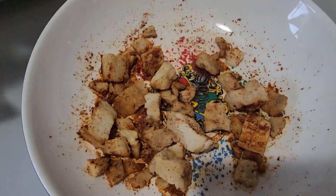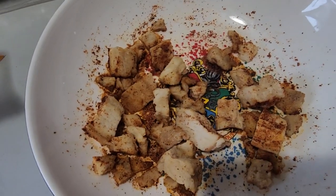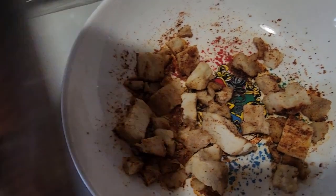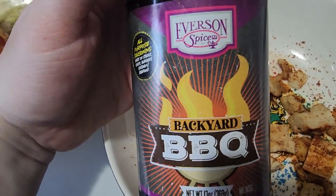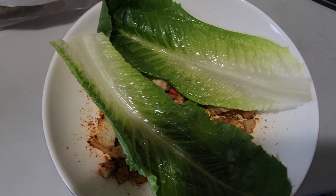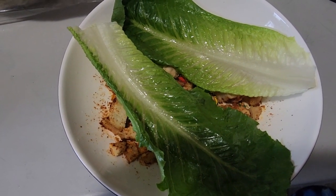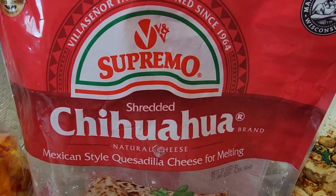Another recipe for my health food journey: Tyson's grill-ready diced chicken mixed with Everson spices backyard barbecue seasoning. Regular romaine hearts — I would have done Boston bibb but this is what we had — and supremo chihuahua cheese.